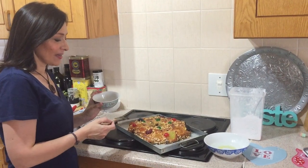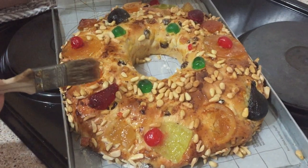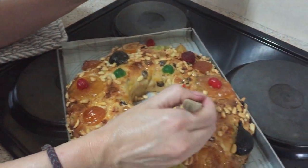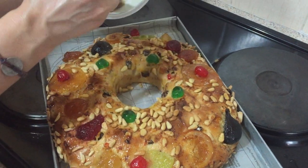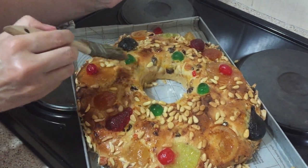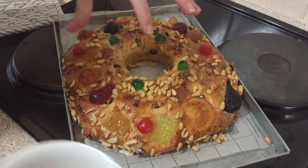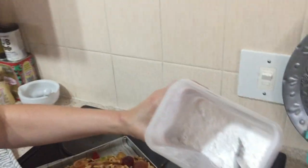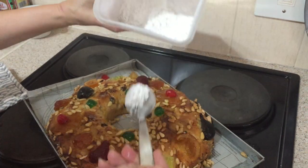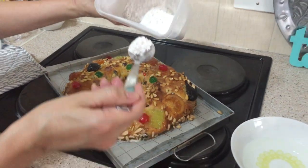Once it's baked you can see it's a very golden brown colour, and the nuts haven't burned because I covered it with foil during the last part of the baking process. I've been brushing warmed honey over the cake to glaze it. You can also use warm apricot jam for this. With the honey you can even stick a few more nuts on, since they tend to spread out as the cake rises. I also have powdered sugar, and it's traditional to sprinkle it in sections — I'll do this once it's cooler.